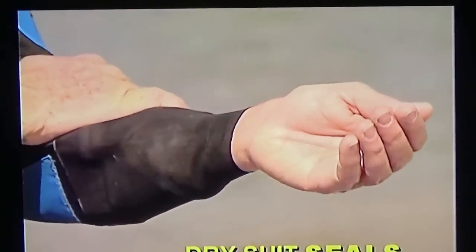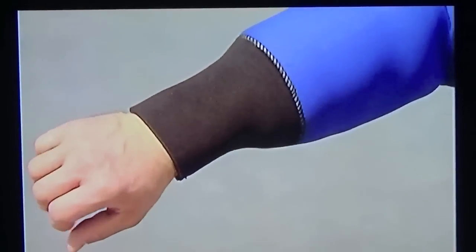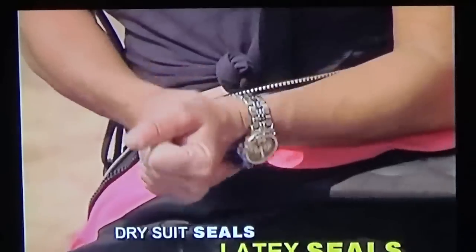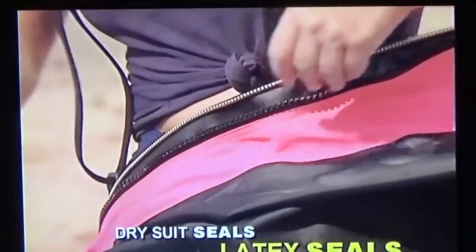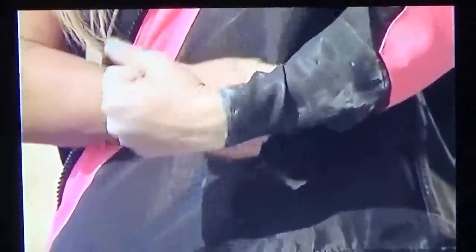Dry suits also have seals at the neck and wrists. Seals may be made of latex rubber like these, or neoprene like these. Latex seals are the easiest to put on and take off, to adjust size, and to replace if necessary. But they're also the easiest to damage, and they don't insulate and cause cold spots unless there's insulation over or under them.